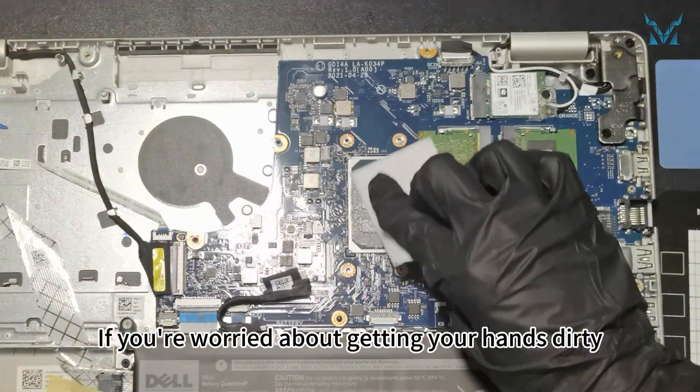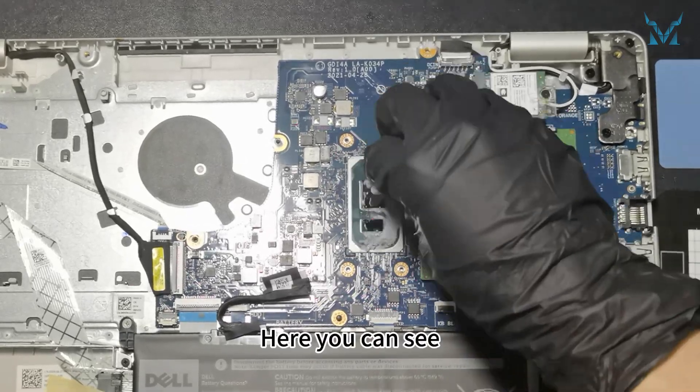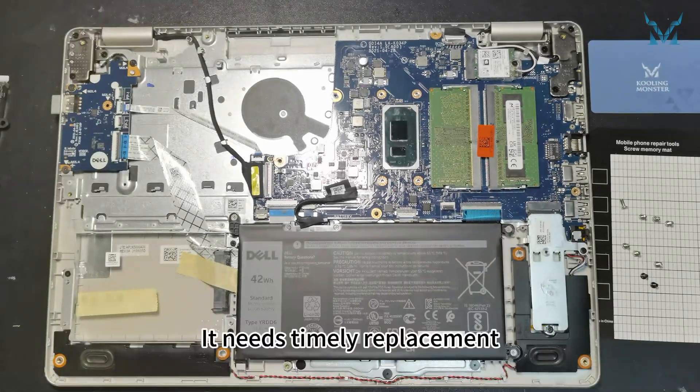To clean the old thermal paste more efficiently, we recommend using Cooling Monster Clean 01 Thermal Paste Cleaning Wipes. If you're worried about getting your hands dirty, you can use the disposable gloves included in our kit. Here you can see the thermal paste on the processor has dried up after years of use, reducing its cooling efficiency — it needs timely replacement.